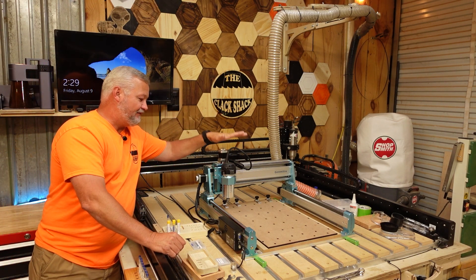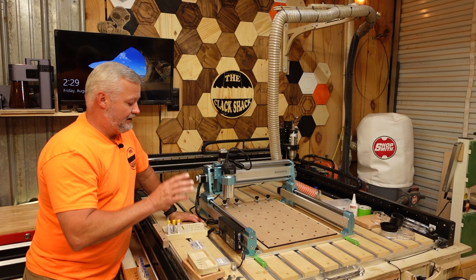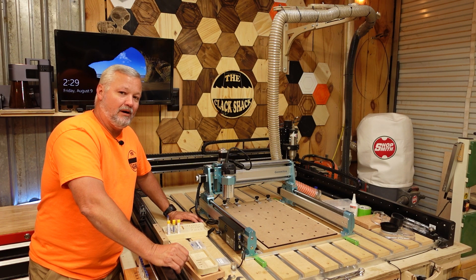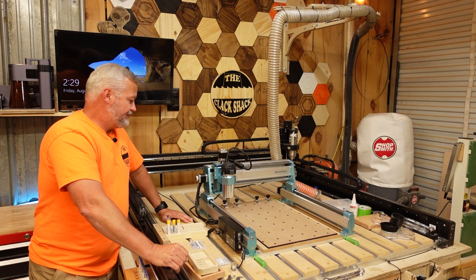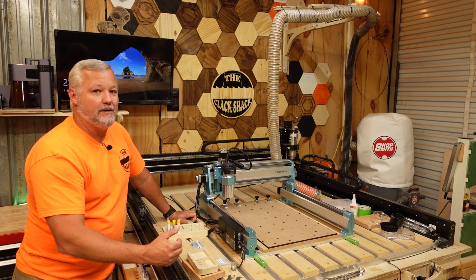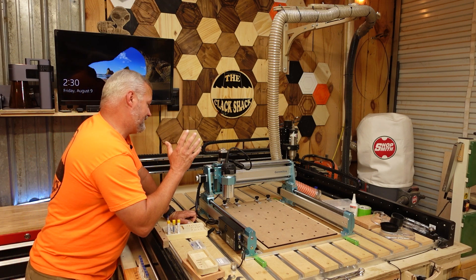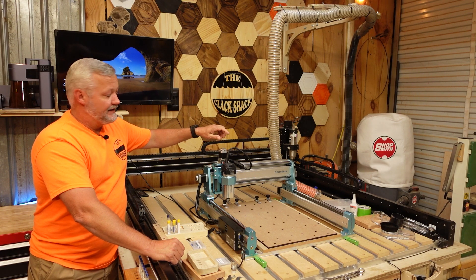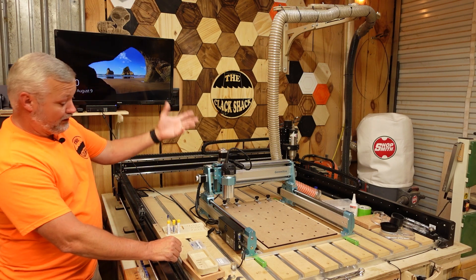With this machine, the only downside I've found is I'm having a little bit of issues with the Z-probe. SainSmart has reached out to me — they want me to try this and try that — but so far I haven't been able to get the Z-probe to operate properly. It's almost as if the polarity has been reversed somewhere inside the controller. Right now I'm just doing the Z-probe manually, which is probably just as quick in most situations, but just know that I am still experiencing some problems with the Z-probe operation.